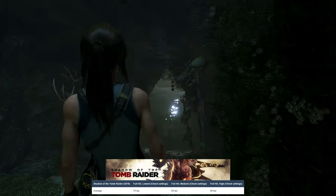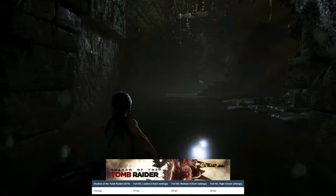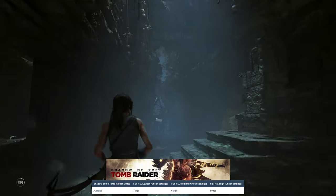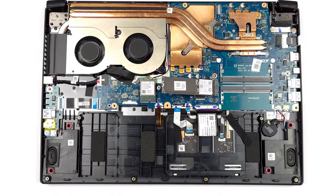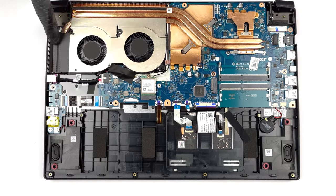In games, the GPU can handle AAA titles at 1080p at good settings and frame rates, so gaming is definitely enjoyable on the Aspire 7. Gaming also leaves the laptop comfortable, as there isn't a lot of noise coming from the cooling setup, which has two heat pipes and two fans.